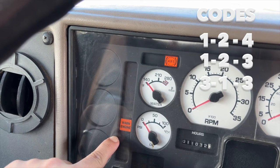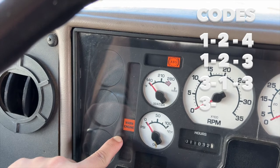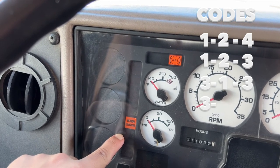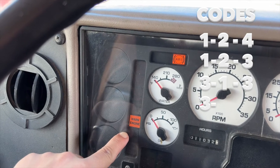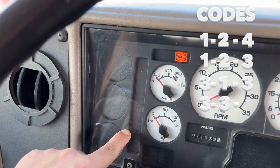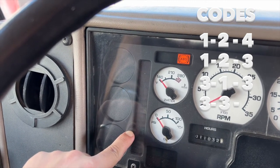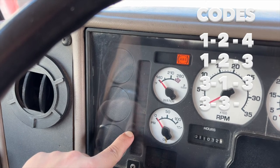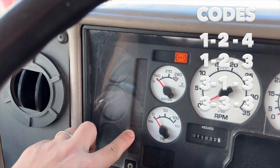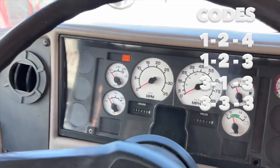Here comes the next one — one, two, three. So three... one, two, three... three, three, three, one, two, three, three, three, three. It's going to reset. All right, that's it — that's all the codes there are. That's how you check that.